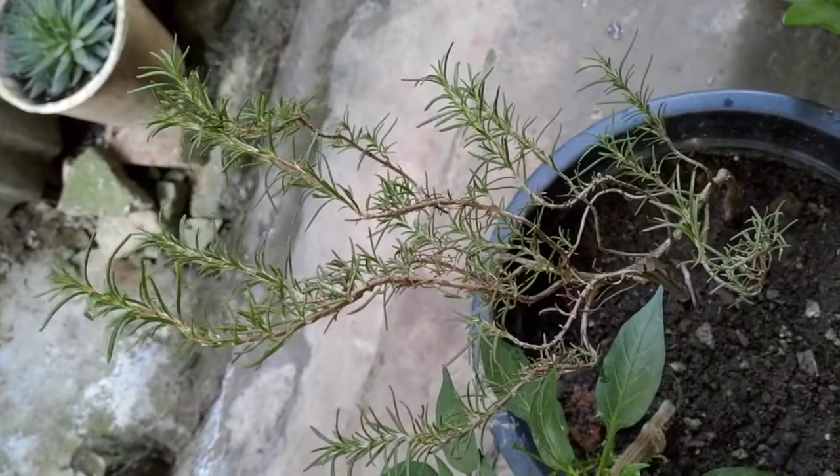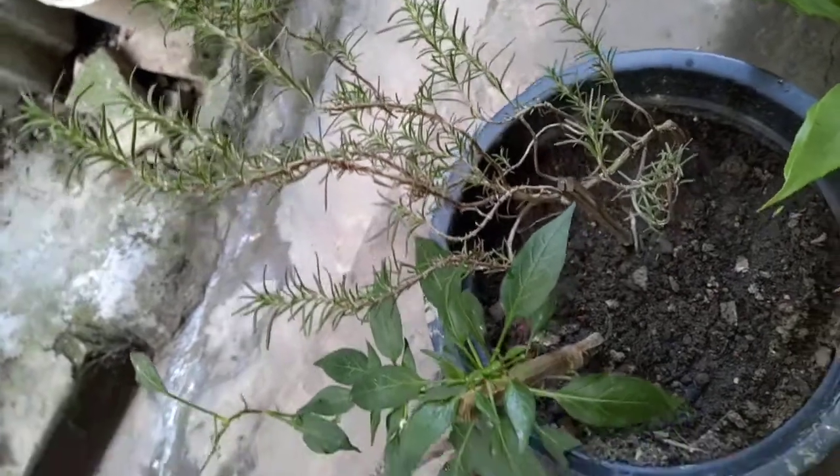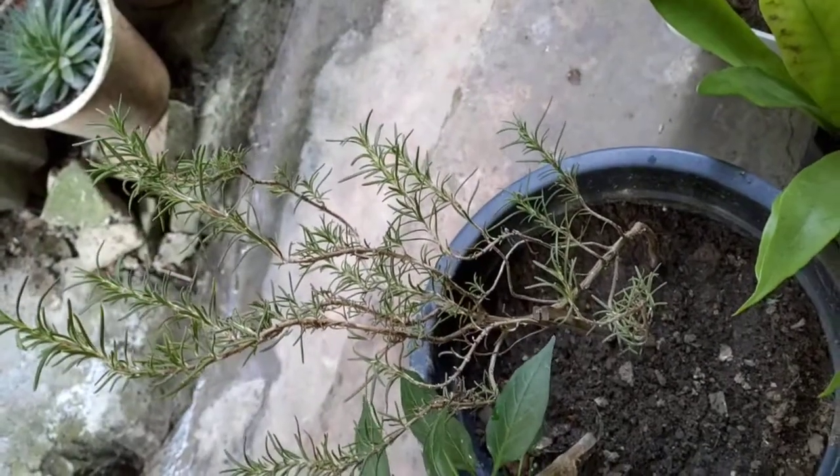So this is a rosemary plant. Let's try it. This is a recipe. You can add it in tea, non-veg, vegetarian dish.